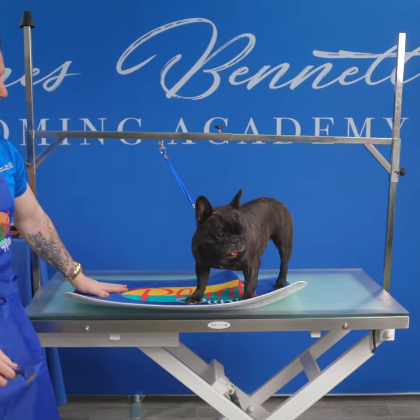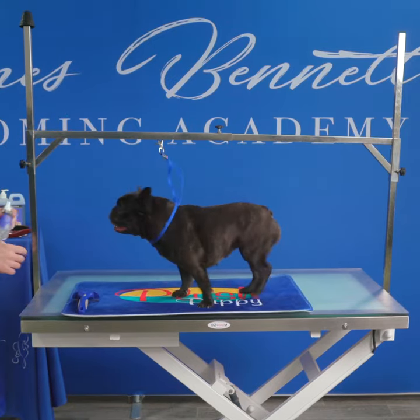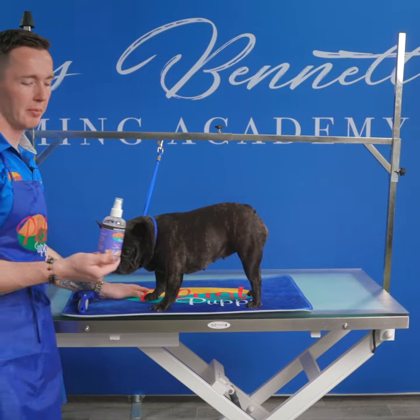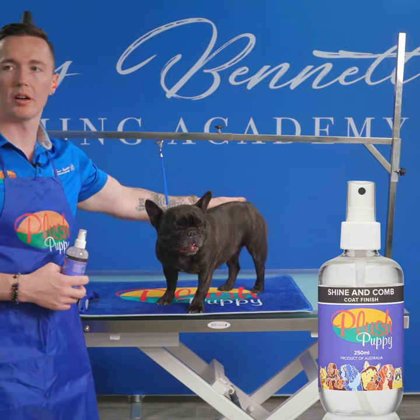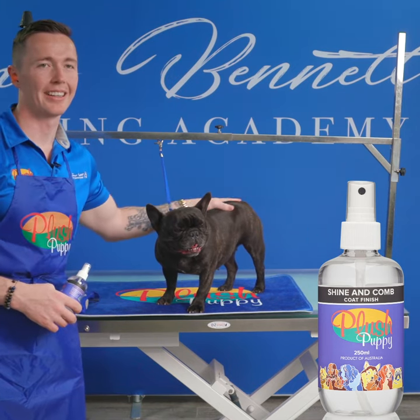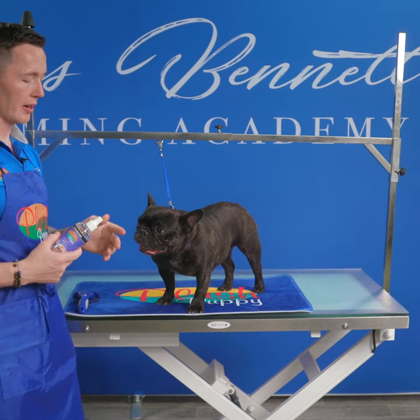Last little part we'll do before they go home. I always just go through with all dogs, short-coated dogs, just get some Plush Puppy Shining Comb. It's a really shiny and glossy spray because you can see this coat looks a lot more hydrated and cleaner already and shinier. But we just go through some Shining Comb before they go home.